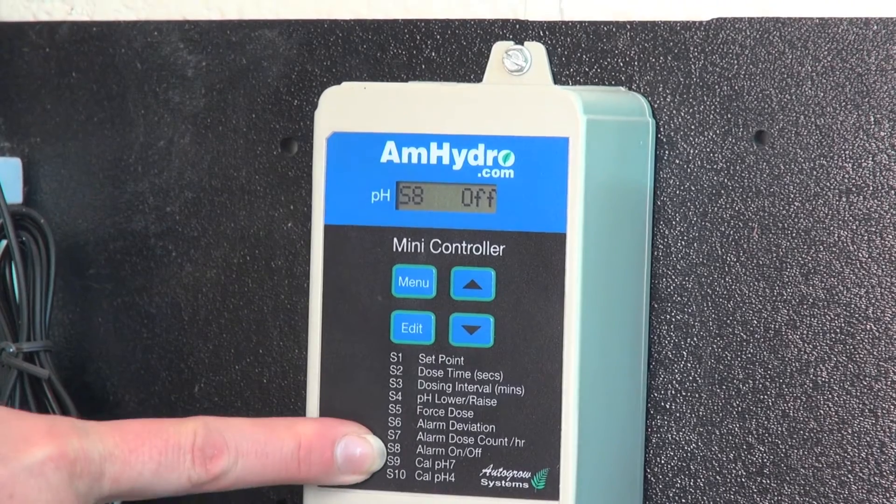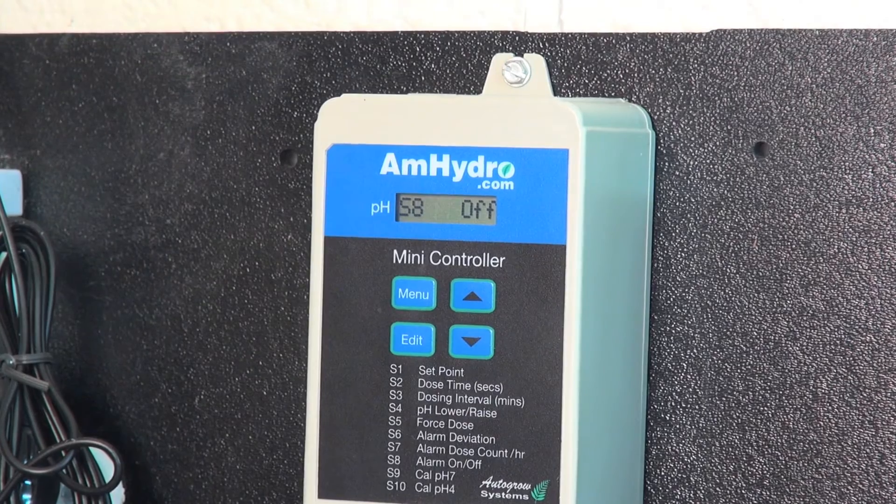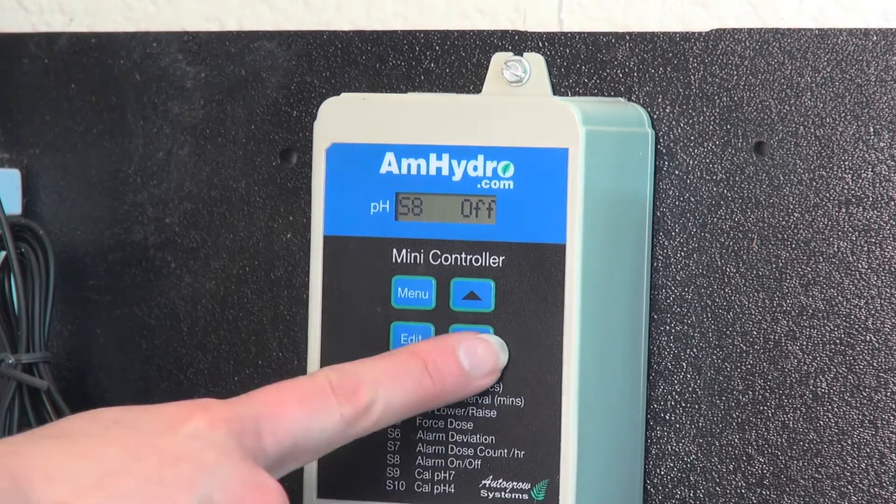And then you have S8, which is your alarm on and off. Right now we have it set to off. If you want it to audibly make noise in your grow room, you can just change it to on.